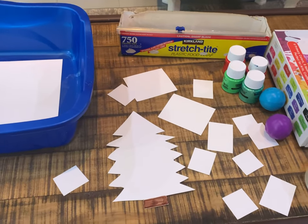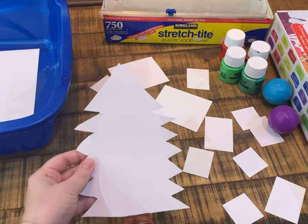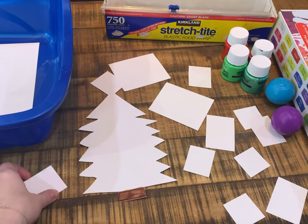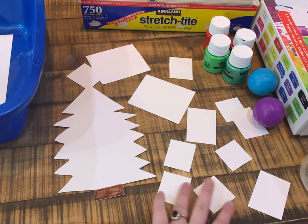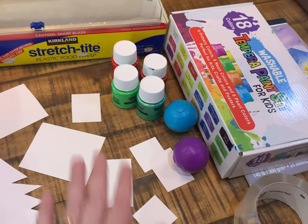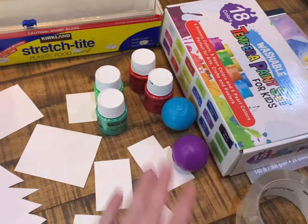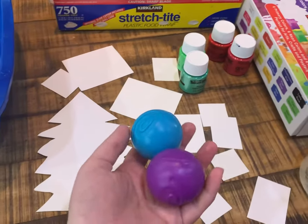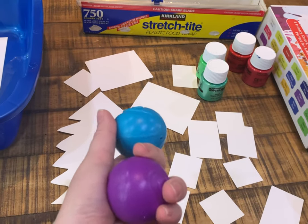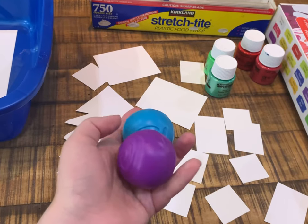I have everything lined up. Let me pull the table closer. I took some watercolor paper and cut out a Christmas tree and colored the stem brown. Then I cut various square sizes that we're gonna use as views for presents. I had this tempura paint set, so I grabbed two different colors of green and two different colors of red.